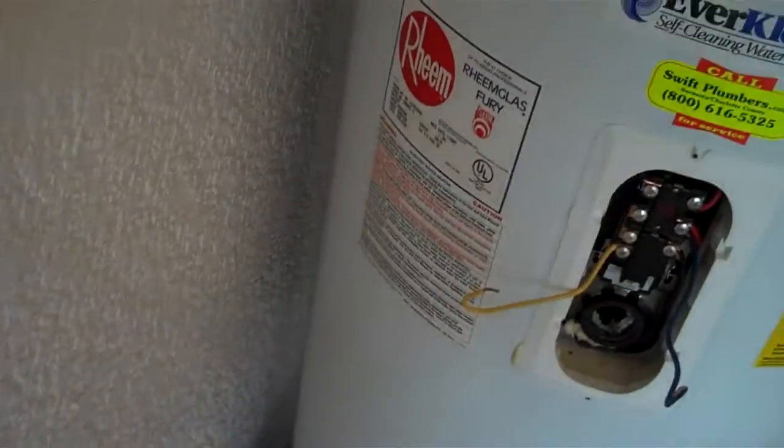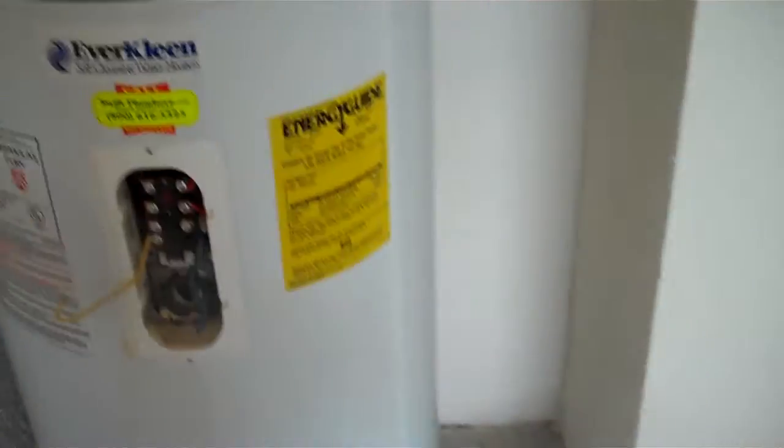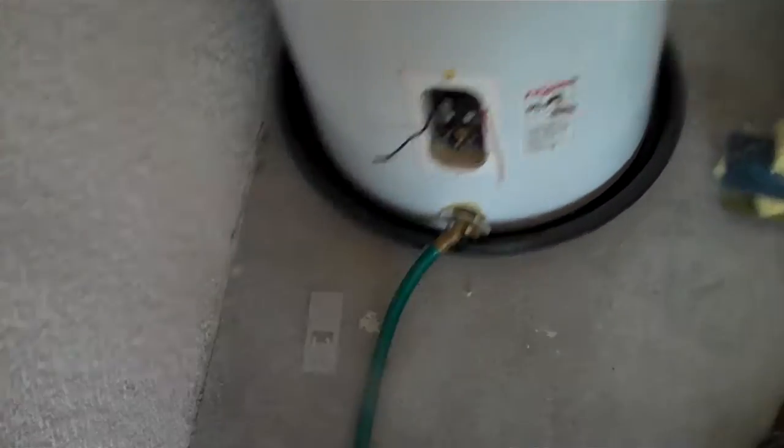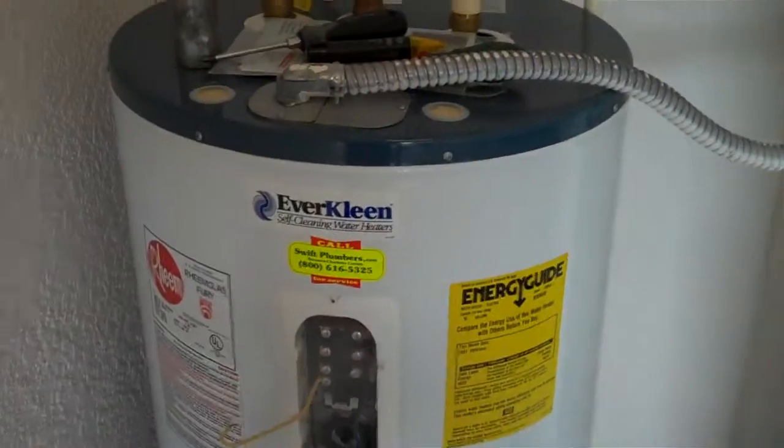This water heater is an 07. My home is new — what I mean by new is no one's lived in it. I'm waiting for the water to drain. I'm going to take the bottom element out, and that's video number one.